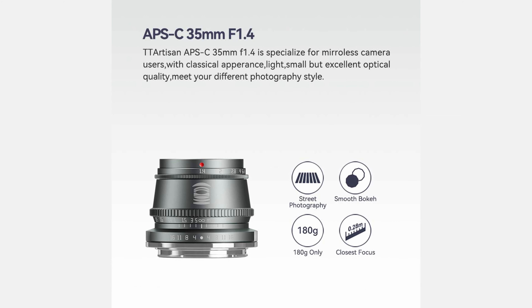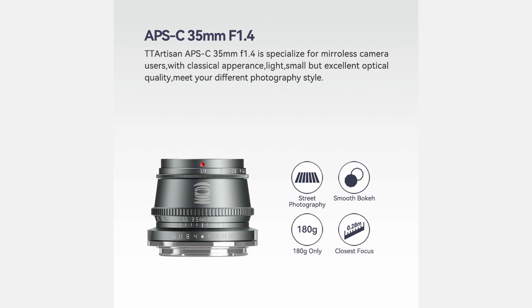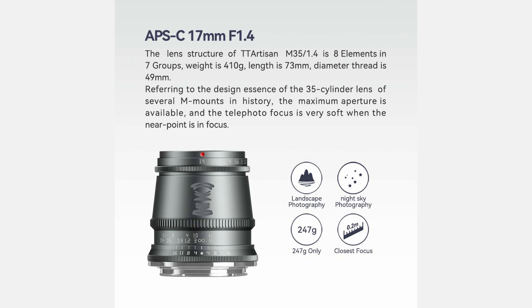The TT Artisan APS-C 35mm f1.4 specializes in mirrorless camera users, with a classical appearance — light, small, but excellent optical quality. The lens structure has 8 elements in 7 groups, weighs 410 grams, with a length of 73mm and a diameter thread of 49mm.